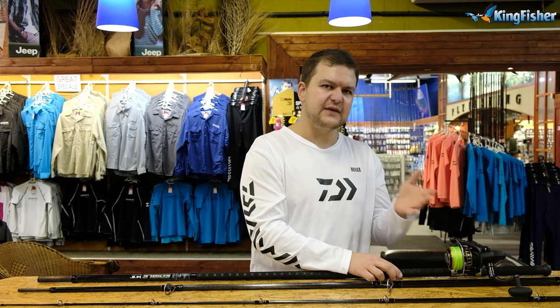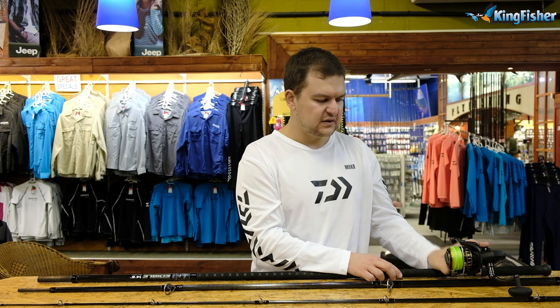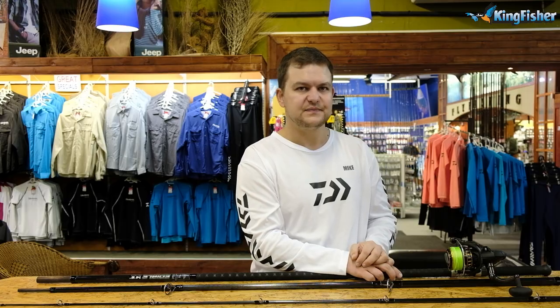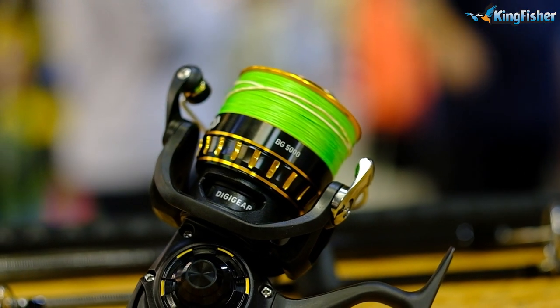If you go to a 4500, you're going to get slightly less. If you go to a 6500, it's going to be too big for the rod, so don't do that. So on the 5,000 with 30 pound, you're getting exactly 570 meters, which is more than enough for any edible fish. The reel is a beast — it's smooth, it's reliable. That is a beast, the 5,000 BG.